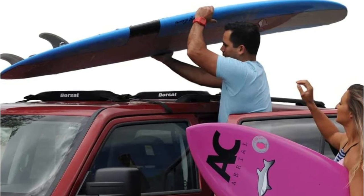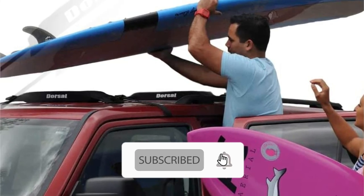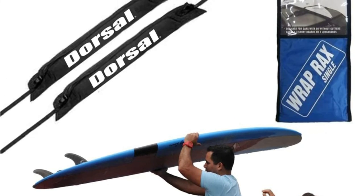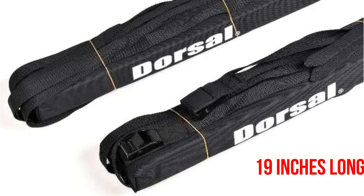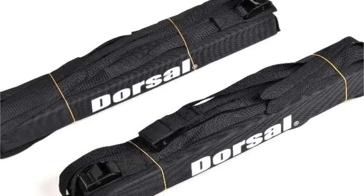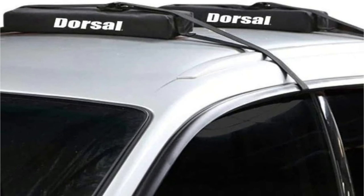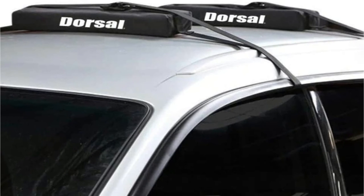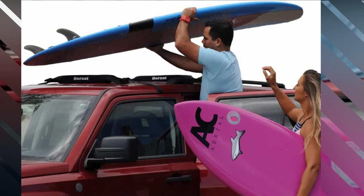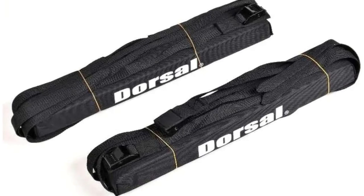Dorsal Wrap Racks were designed initially for carrying surfboards and paddleboards, but the pads are sturdy enough to carry small kayaks as well. You'll likely need to load your kayak with the cockpit facing upwards, as the pads are 19 inches long. The pads are constructed from top-of-the-line EVA foam encased in weatherproof nylon fabric — 12 feet long and rated to remain tight even at highway speeds. The Dorsal rack system installs and removes in just a couple of minutes. The high-quality buckles secure the entire roof of your car, and the compact design makes them easy to store when not in use.